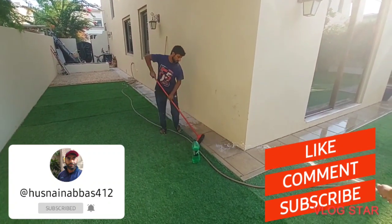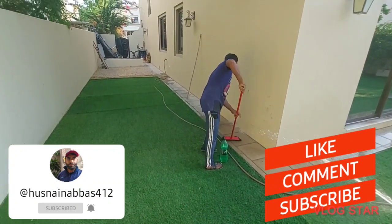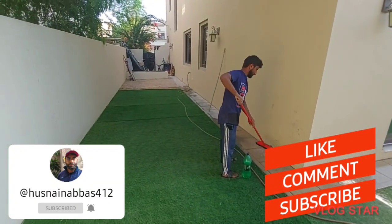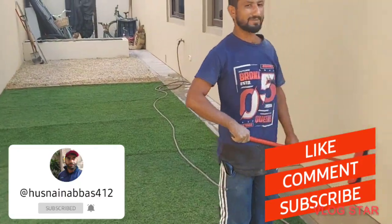How gorgeous is this? Look how beautiful this is. My friend is standing here in the water. Look at what kind of water is here.